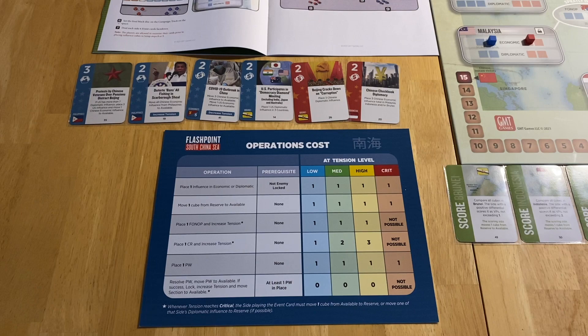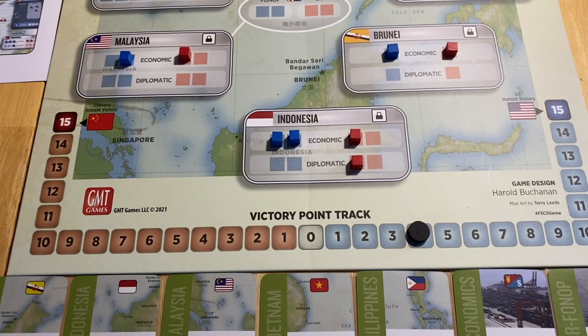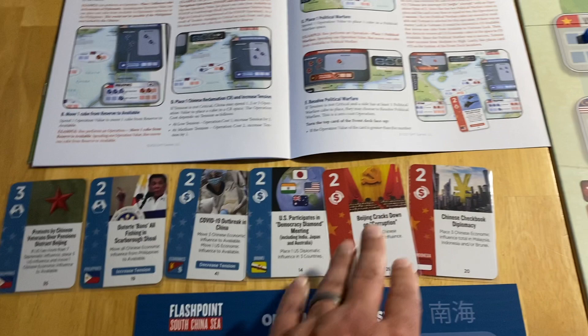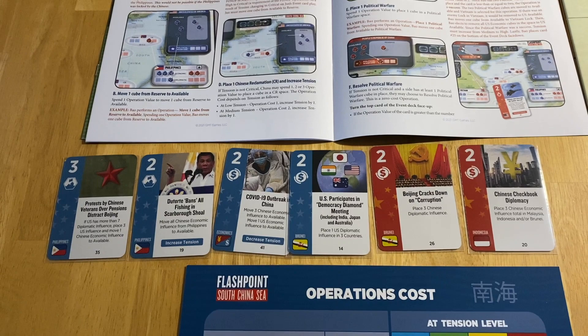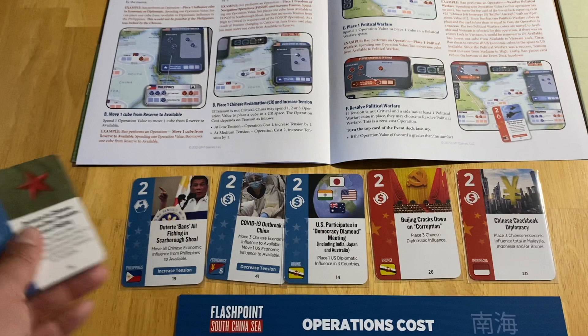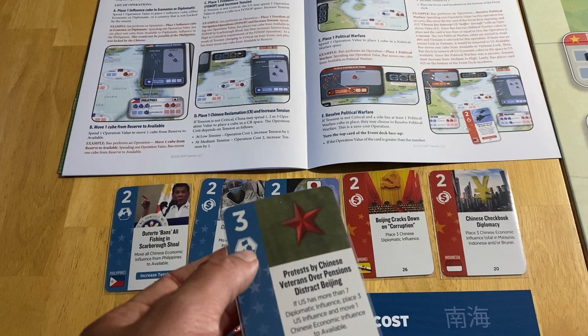Looking at the Chinese hand of cards, I think it'll be fun to go first with China. There are a couple of events for China that would place economic and diplomatic influence, which is tempting to play early, but I'm going to forgo that for now. Instead, I'm going to make an aggressive opening move — political warfare.